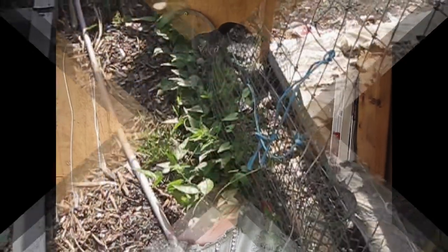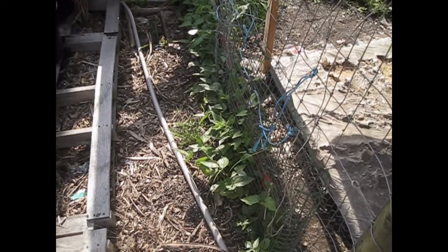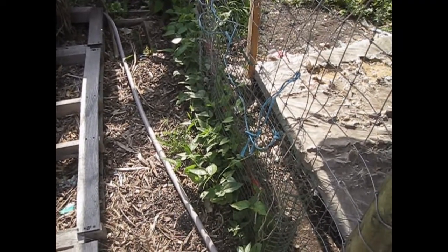I'm going to take you to my garden and show you the update on the single seed that I was documenting this year. This is the area where I am growing that special plant for the single seed challenge.